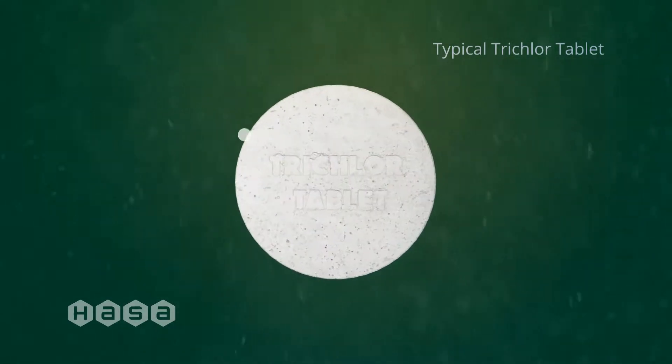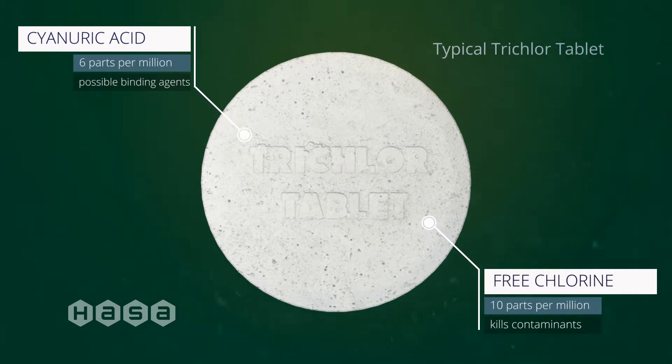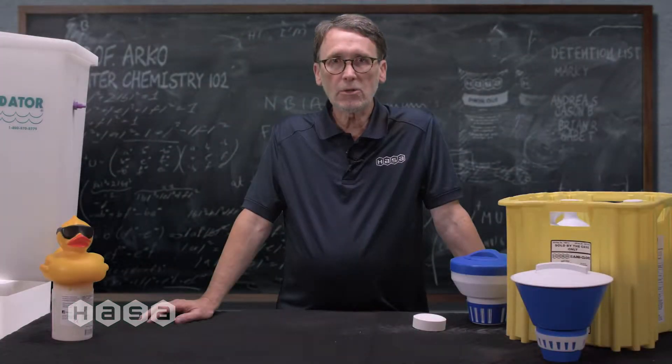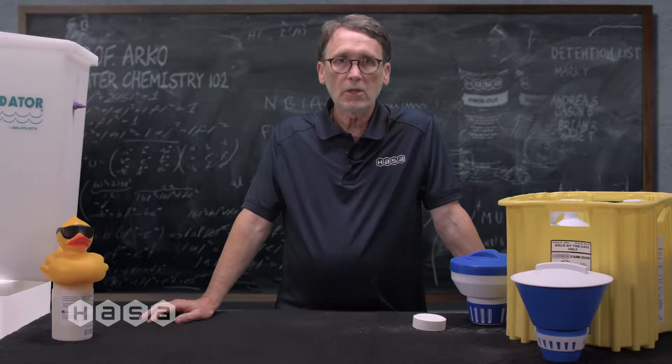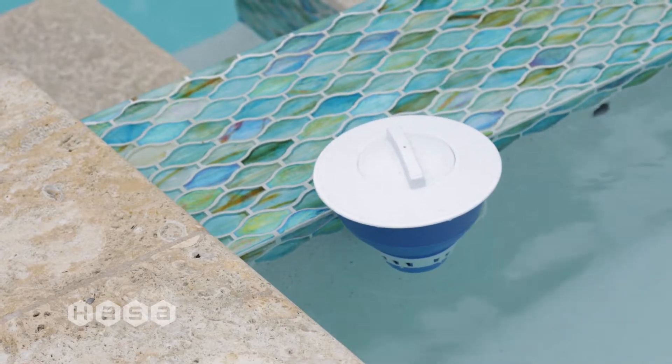If you use four tabs in a pool, you've just added a pound of stabilizer to the water. Let's say your pool uses three tabs per week — 12 tablets a month. Over a four-month swim season, that's 48 tabs or 24 pounds of cyanuric acid.